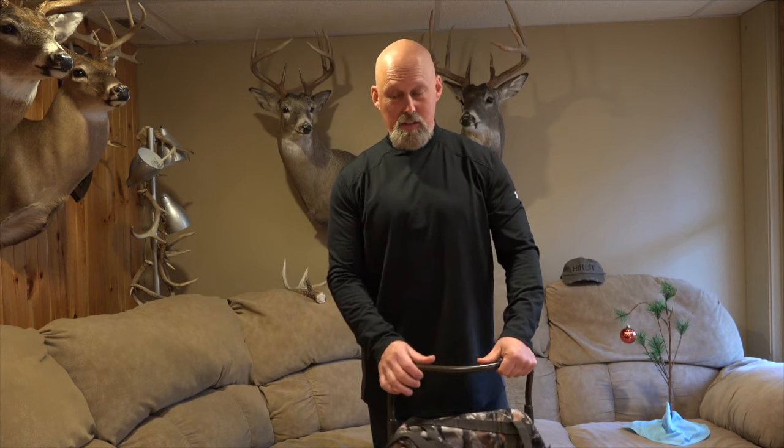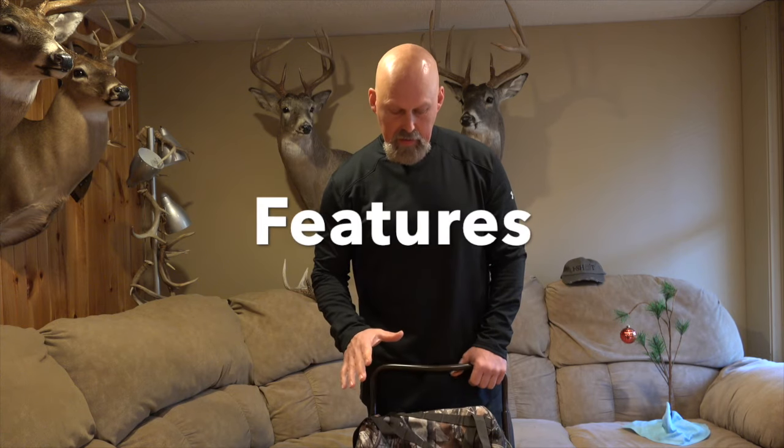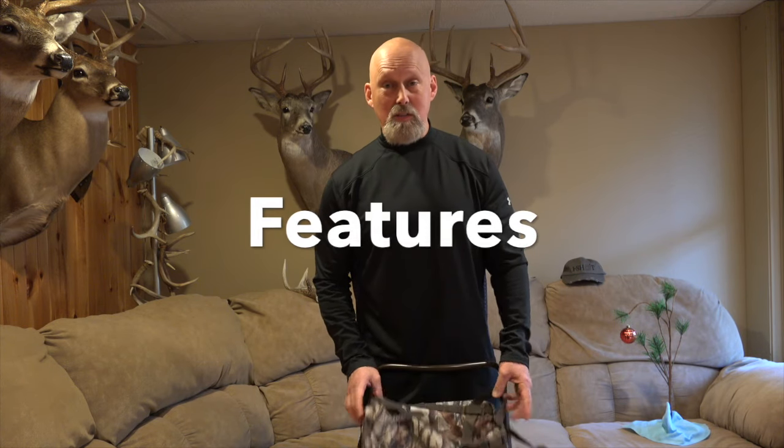On today's video, I'm going to do a product review on a Tideway backpack. This is actually a frame pack. So if you're into hunting like I am, backpacking or camping, stay tuned. I'll give you some more information on this. I'm going to go over some of the features here and start off with — I obviously got camouflage, for obvious reasons.